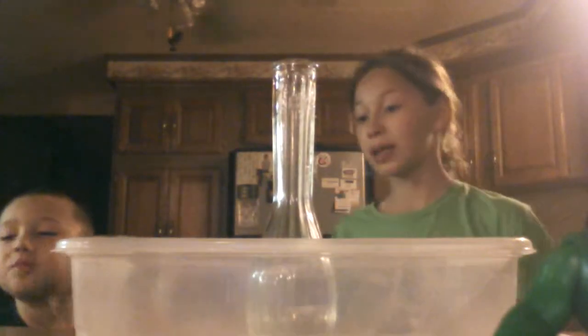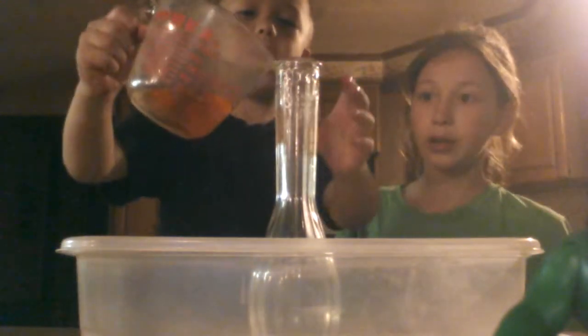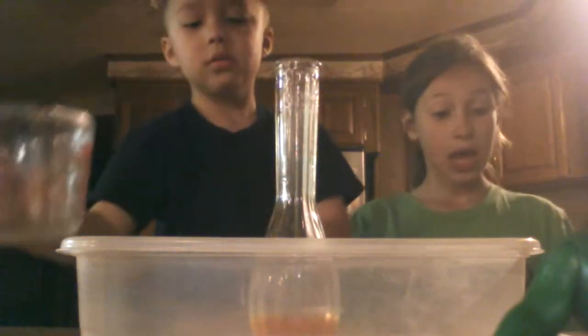Hey everybody, we're back again. Lucas was adding one fourth of dish detergent inside the vase. Go ahead — go careful, yep there you go. Now you're going to put two tablespoons of baking soda in your tissue or napkin, but don't do this until you're ready to drop your baking soda in and see the explosion.